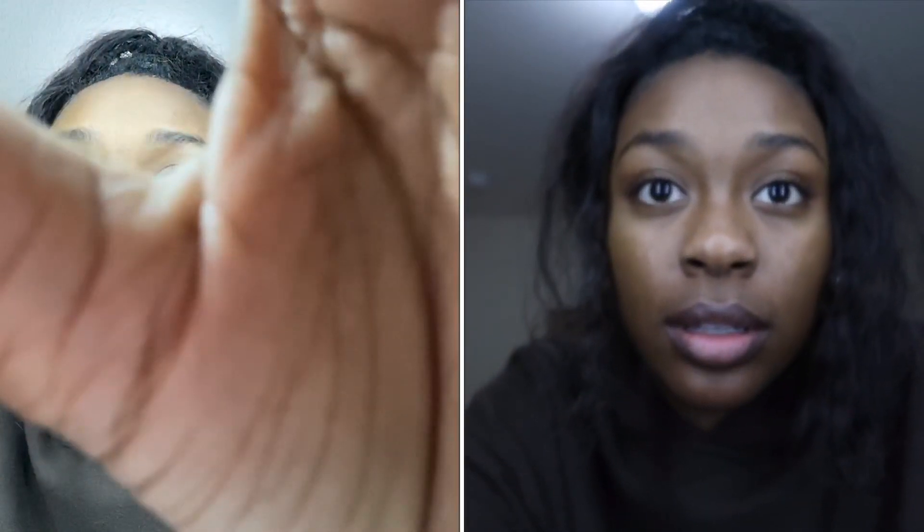We can zoom in if you guys want to see all my pimples! I'm not supposed to be looking up here — I'm just supposed to be looking right into the camera. Let me see if it's focusing. I don't feel like it's fully focused yet, so I'm still learning, y'all. There we go — focused!